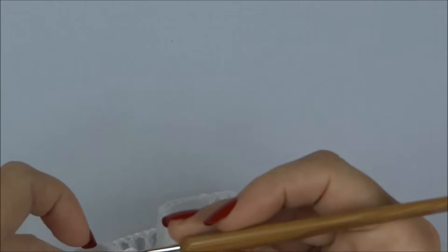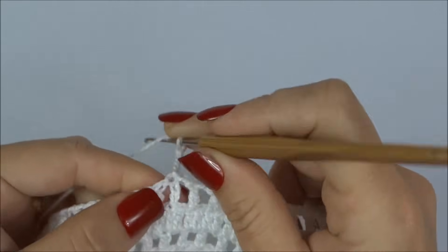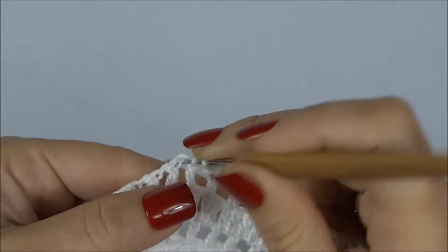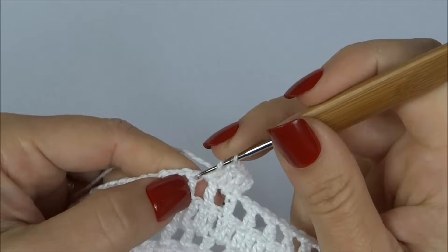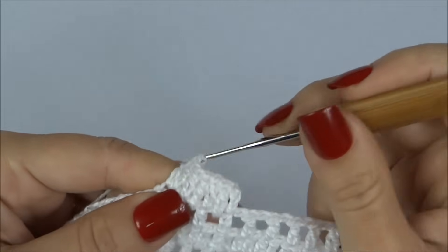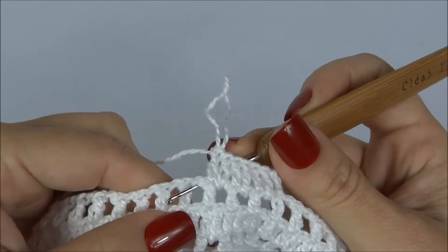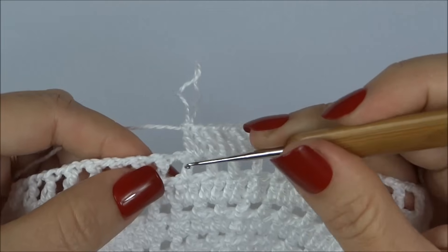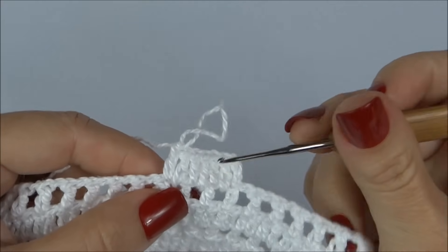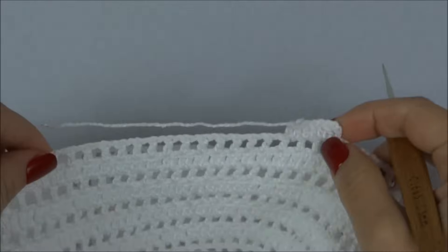Vamos começar a parte de trás. Inicio aqui pelo bumbum, trabalhando três correntinhas e começando a carreira fechada — um ponto alto para cada ponto da carreira de base, até completarmos 26 espaços. Cada intervalo de correntinha eu considero um espaço: um, dois, três, quatro, cinco... completando a carreira fechada com 26 espaços.